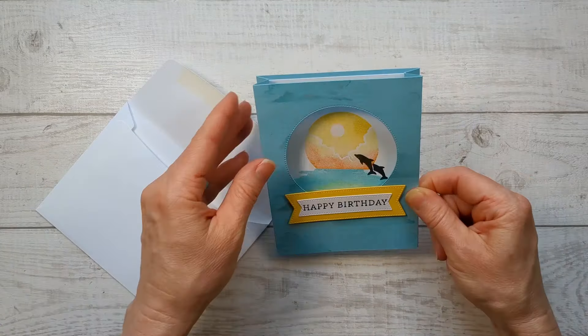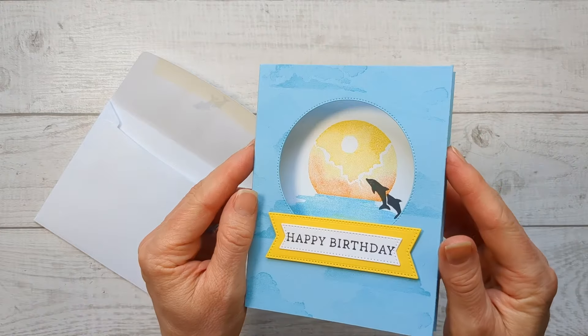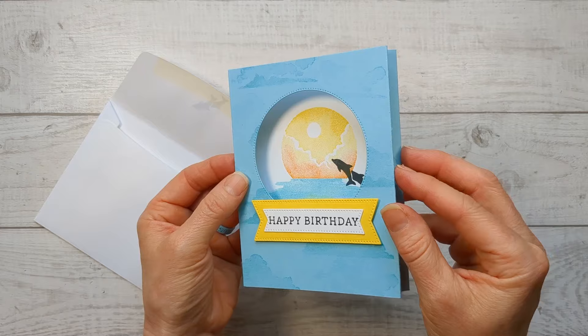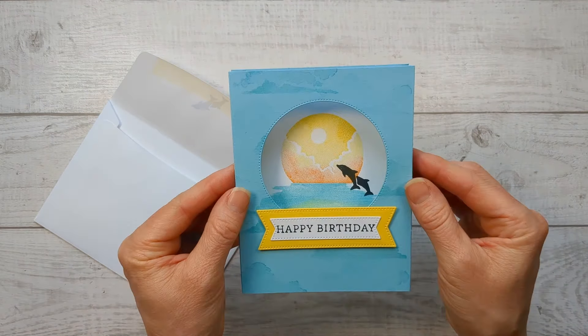This card fits in an envelope, pops up, and stands up on its own. Check out this shadow box — it has a window peeking in that you could put any image inside. Hello everyone, welcome to SunnyDayStamping.com. I'm Julie Baca. I have so many tips to show you how to make this card. It looks complicated because it's so impressive, but I'm going to break it down into some easy steps to follow.